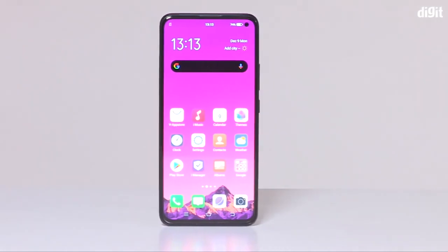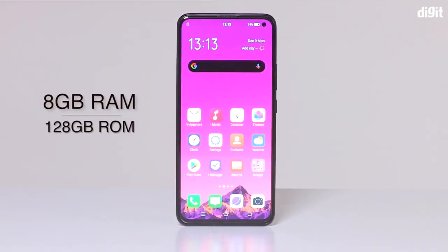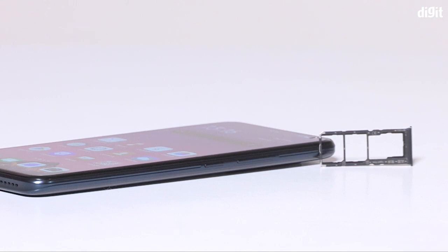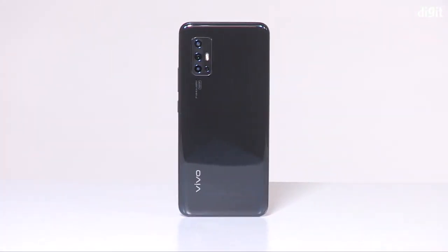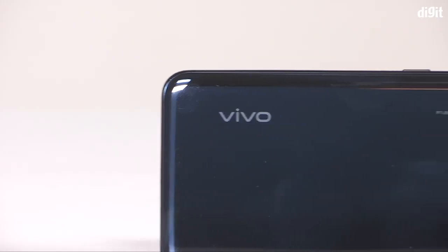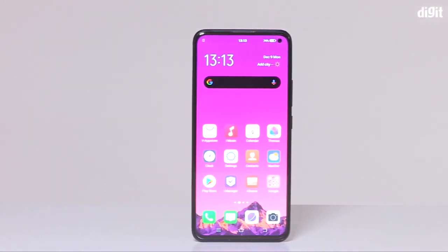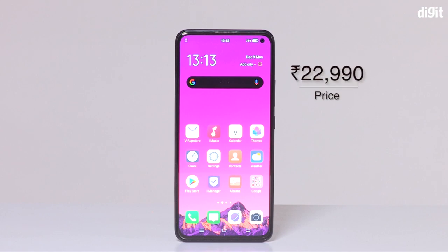This smartphone comes in various variants. It comes with 8GB RAM and 128GB storage. Since this smartphone has USB Type-C port, you can also compare it with iPhone. You can buy it specifically for this phone. This smartphone is priced at around $290 to $239.